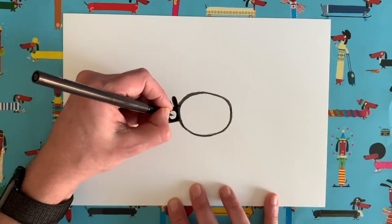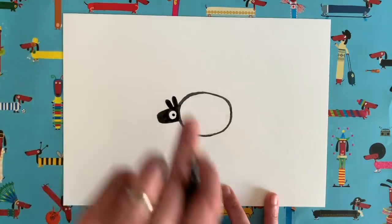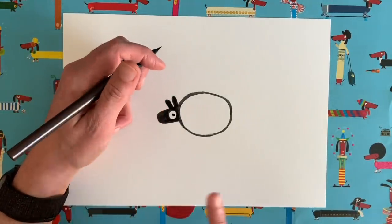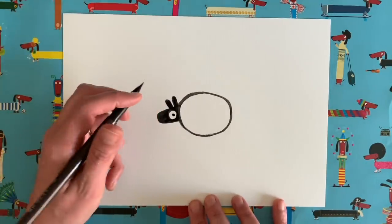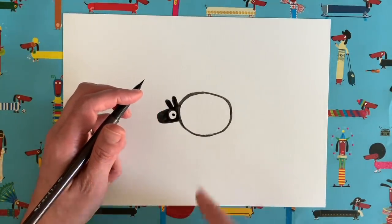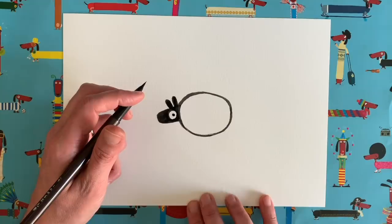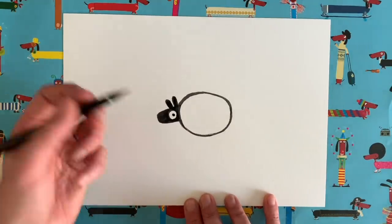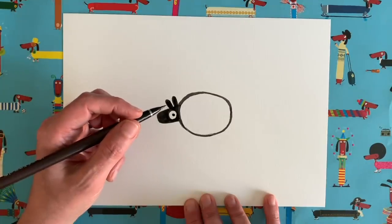Let's give our sheep a little eye — just a little dot. I've told you this before: I never do the dot dead centre when the face is looking sideways. I always do the dot slightly to the other side of the eye, because for some reason that makes it look like whatever it is is looking straight at you. I don't really know why that is, but it's just one of those things.